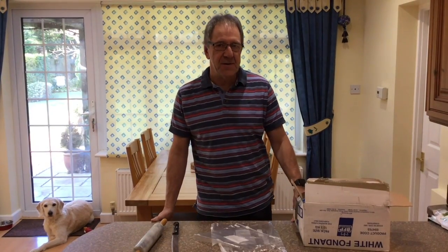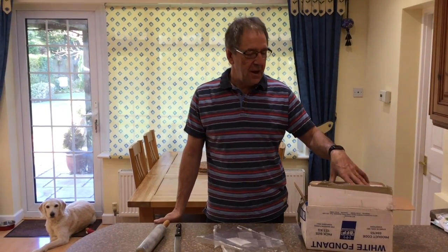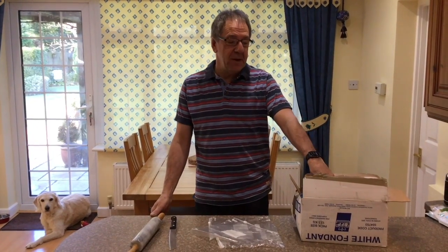Hello beekeepers, it's Mark's at first and we're going to show you how to put fondant onto your bees to feed them the easy peasy way.